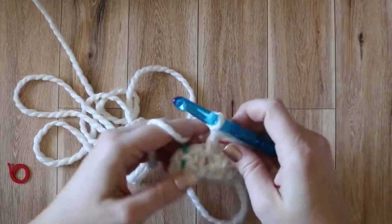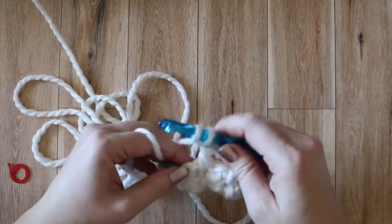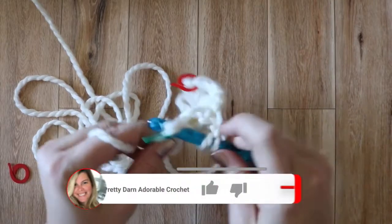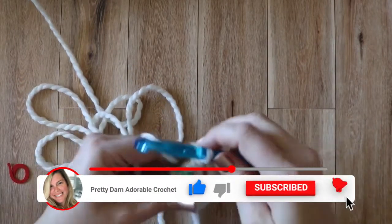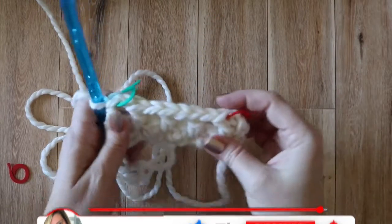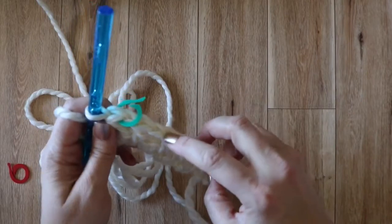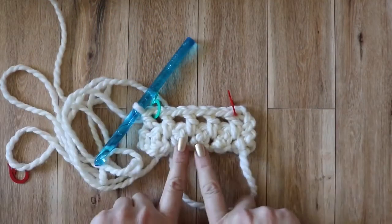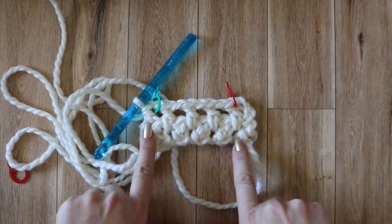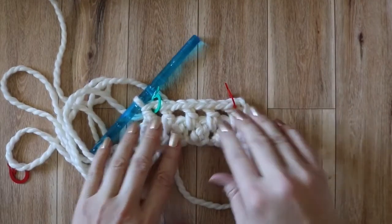So we're at the end of row two and we're going to skip the second last stitch and work a half double crochet into that last stitch there. At the end of row two, you just want to check again that you have nine stitches. You see that I've marked my first and my last because sometimes it can be a bit of a struggle to figure out which one's your chain and which one's your stitch. So we just want to make sure we have nine all the way across, and then we'll move on with row three.